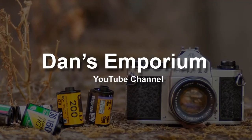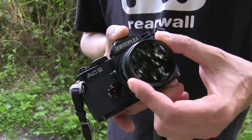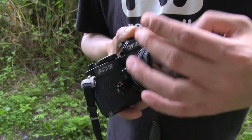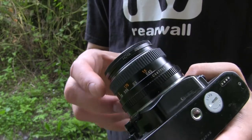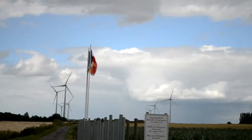Hi everyone, on today's video we're going to talk about something really interesting for summertime photography. This is called the polarizer filter. This camera is actually equipped with one — it's basically a rotating filter you screw on your camera lens, and the front part of it is freely rotating. You can see the effect directly into the viewfinder, live.